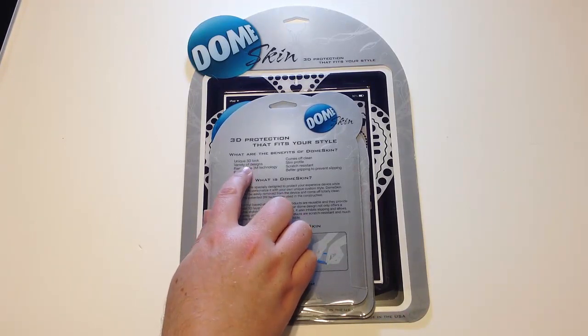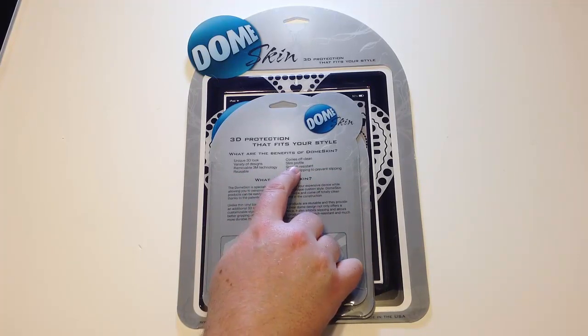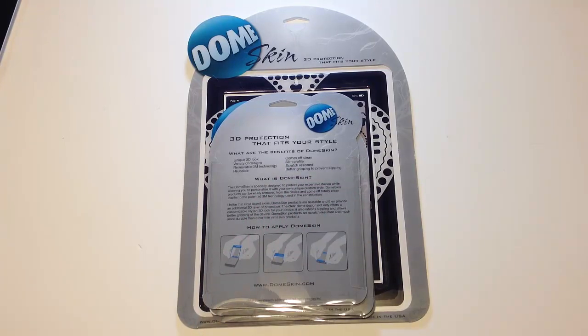It gives you a unique 3D look, a variety of designs, removable 3M technology, it's reusable, comes off clean, slim profile, scratch resistant, and better gripping to prevent slipping.